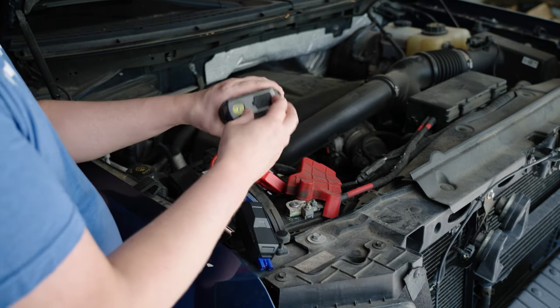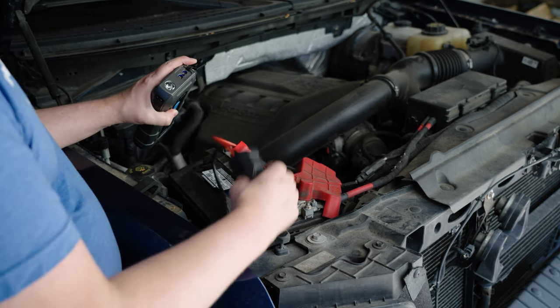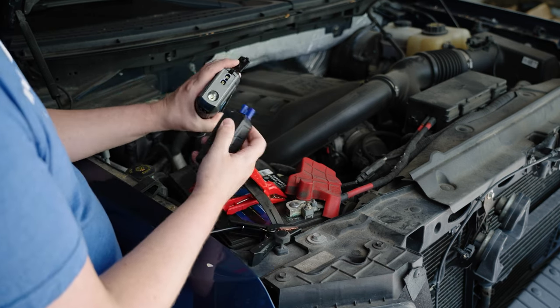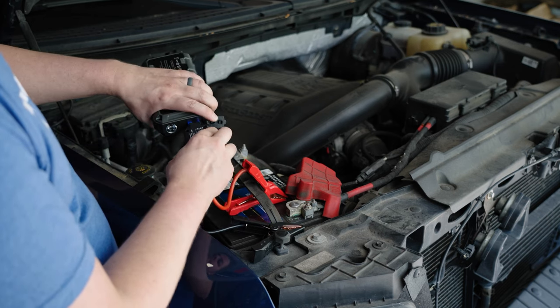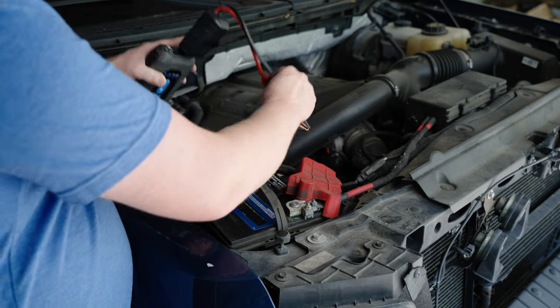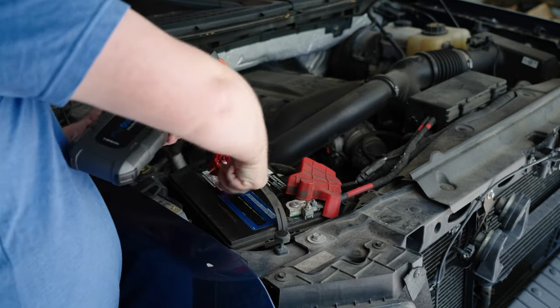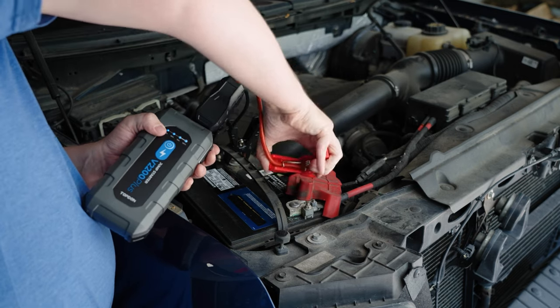Now we're going to hook up the jumper cables. Open the top flap and grab the jumper cables. The nice part is there's only one way they will go in, so you can't mess it up. Plug that in, then grab and hook up the negative to the negative and the positive to the positive.